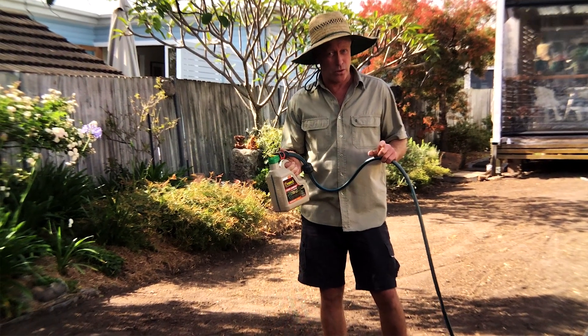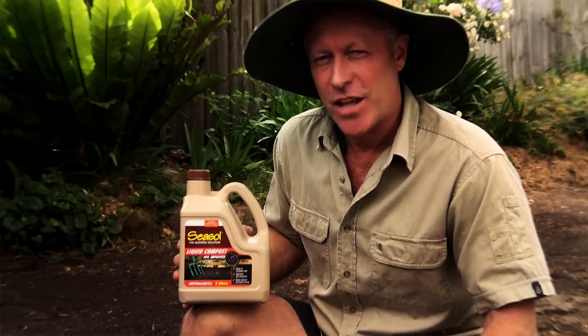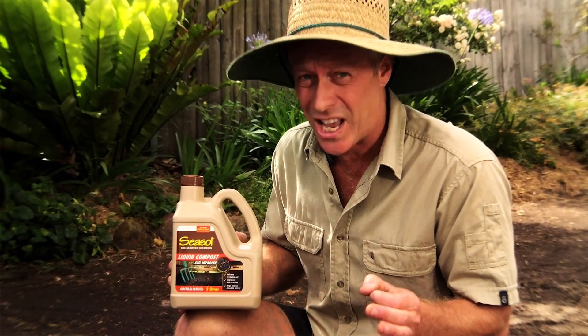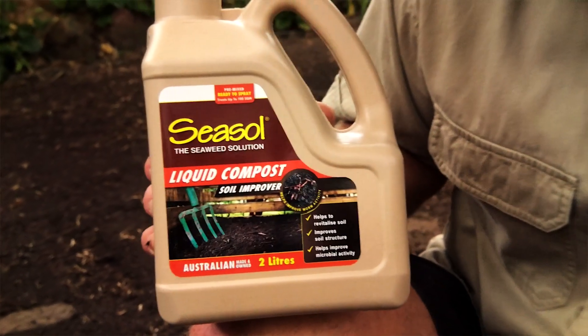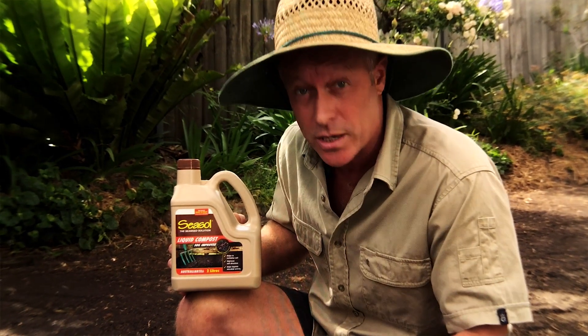Your standard application rate is every three to six months, but for extremely poor soils apply every two weeks until your soil improves. The highly active liquid compost helps improve soil structure and moisture retention.